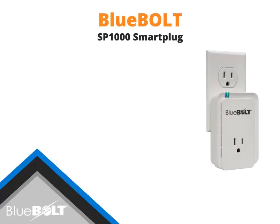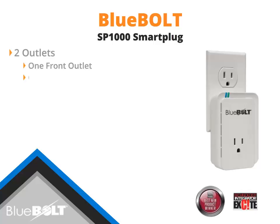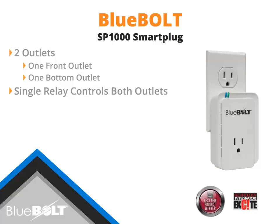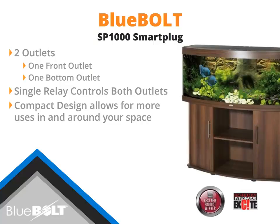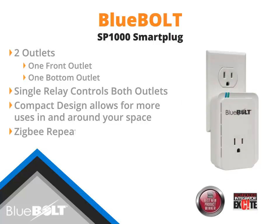The newest addition to the Bluebolt family is the award-winning SP-1000. The SP-1000 features two outlets — one front-facing and one down-facing — and a single relay controls both outlets. The SP-1000's compact design allows it to fit in tight spaces, making it an ideal choice for remotely monitoring and controlling household electronics. The SP-1000 can also be used as a Zigbee repeater to extend a Zigbee network.